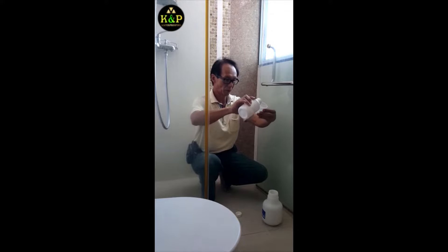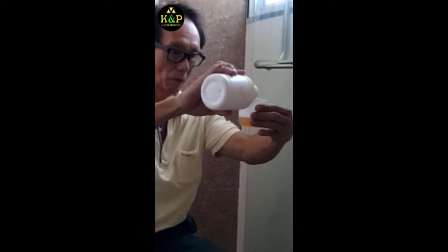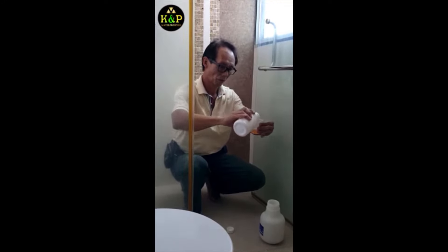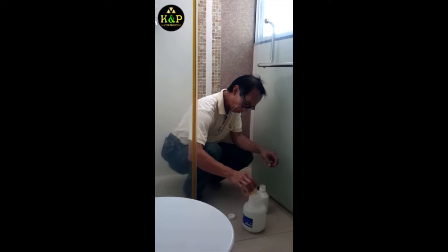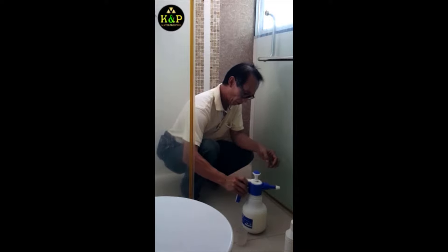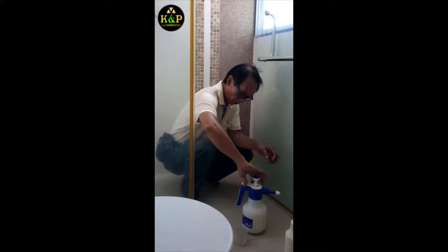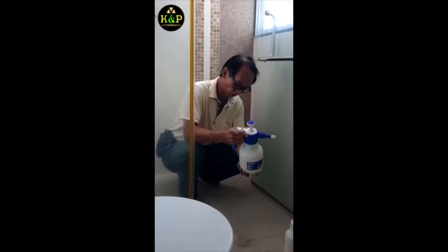Measure 1 part of Magic Seal and mix it with 10 parts of water.